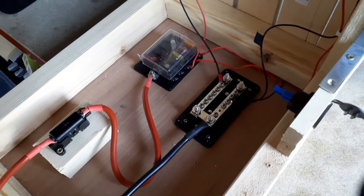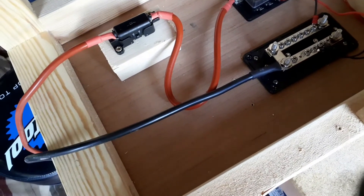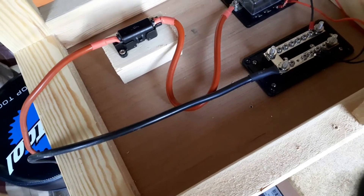Right, got that shifted, so we'll now drop in the charge controller about there.